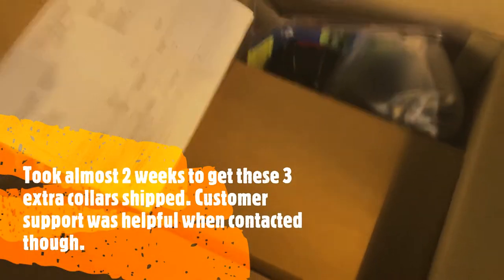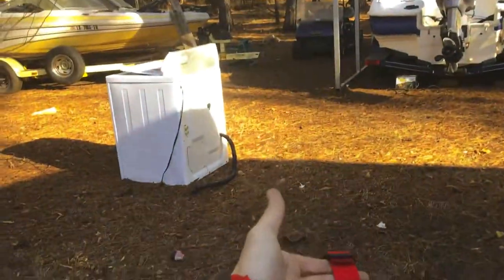Our additional collars have come in. We bought one wireless fence unit plus four collars total. So far our cost is just over $700. One dog has been wearing the collar for a couple of weeks — we started him on level three and bumped him down to level two. The additional collars took a while because we ordered on January 8th and they didn't arrive until two days ago.